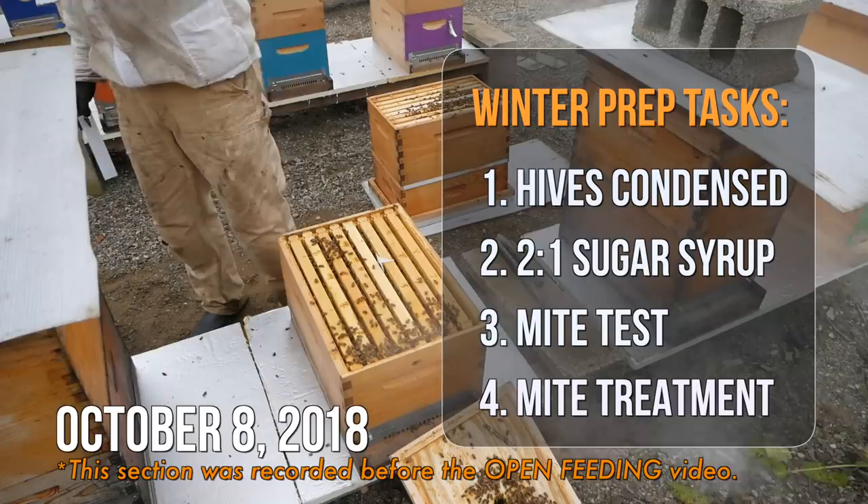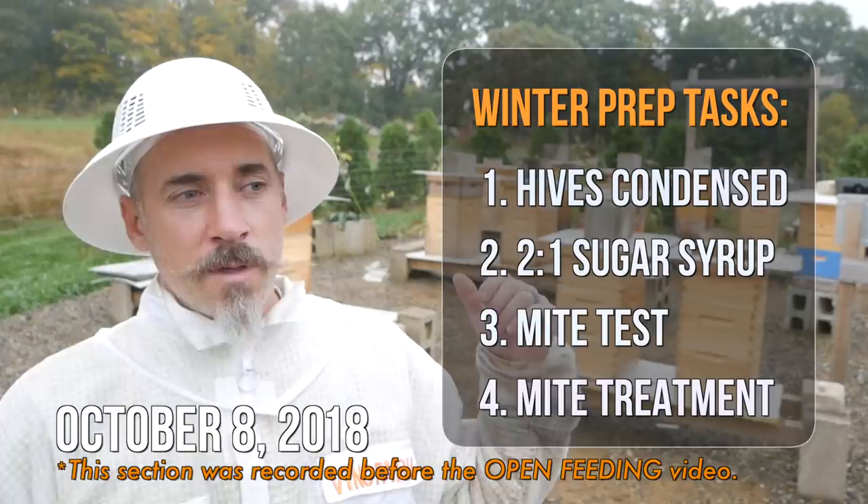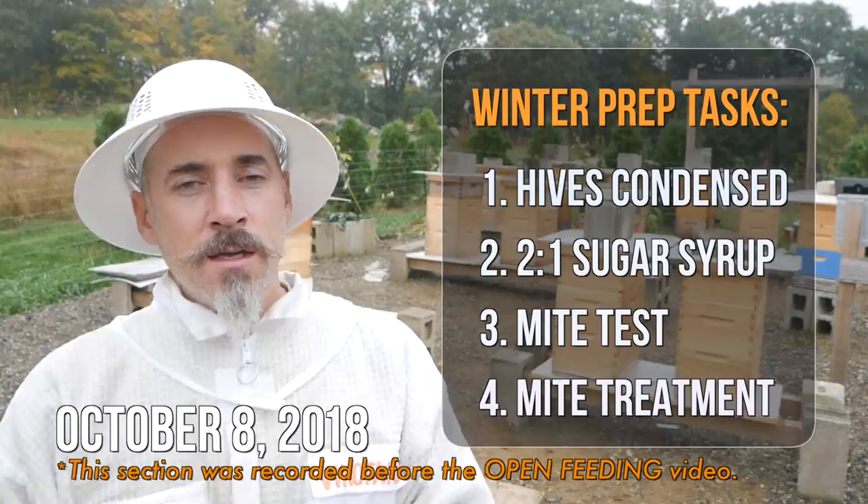So I'm doing Apivar this year. I'm going to look into something else next year, possibly oxalic acid, just to mix it up. But most of these hives have never had Apivar - I've used it twice before, but I don't think it's going to be a problem using it two years in a row. So Apivar, feeding, and condensing the hives - that was sort of Plan A, step zero on winterization this week coming up.